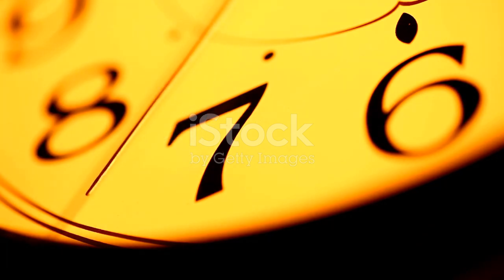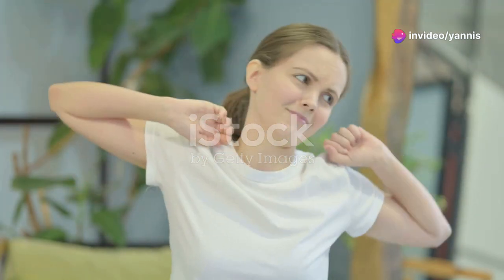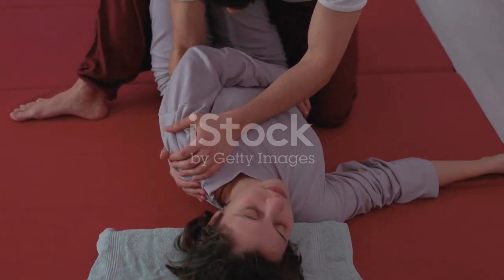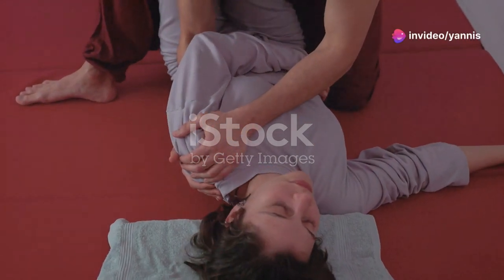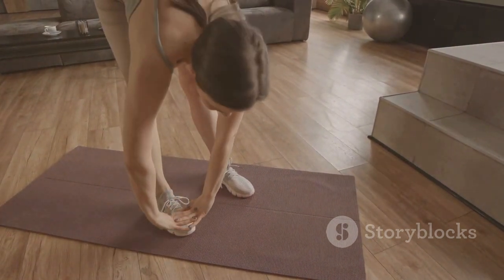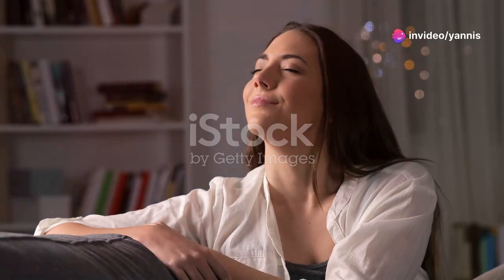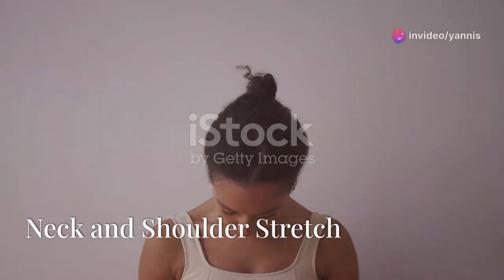After a busy day, it's important to take some time for yourself to unwind and release any tension. These stretches are designed to target areas that commonly hold stress, like your neck, shoulders, and lower back. Remember, it's not just about the physical stretches but also about giving your mind a break, so let's take this time to care for both your body and mind.